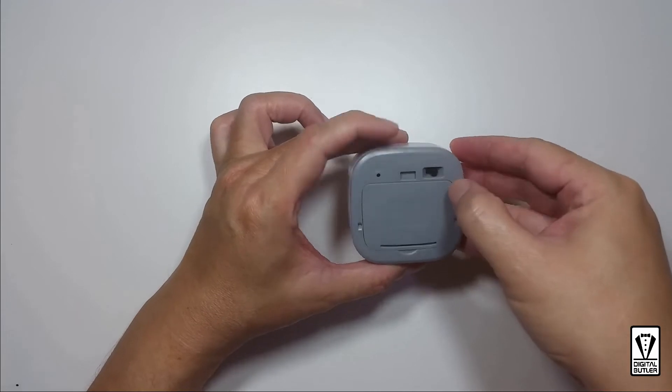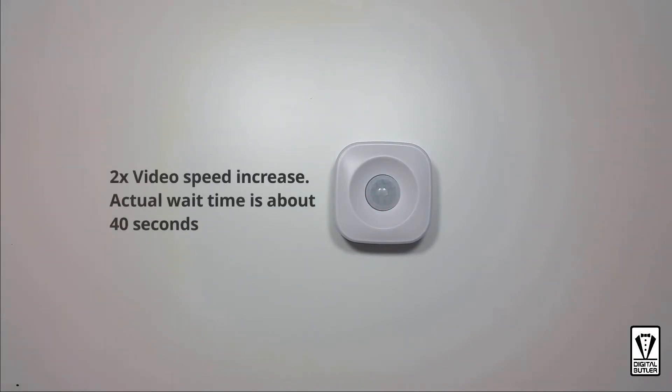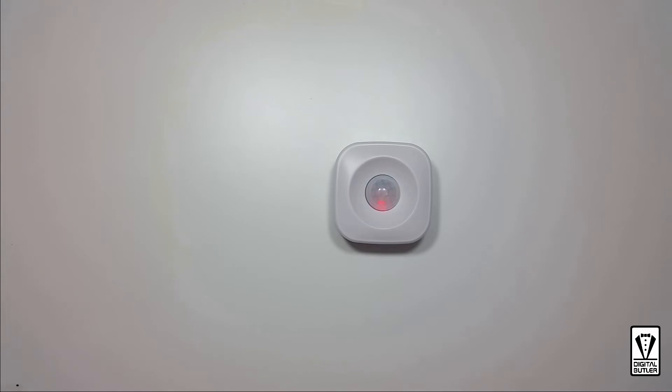Now with that out of the way, we can switch on the Wi-Fi smart PIR sensor. Turn it around and you will see a red light blink a couple of times to indicate that it is on. To pair the motion sensor with the app you will need to wait for a minute or so, at which point you will see the red light blink continuously. If after a minute you did not see the blinking red light, you will need to reset the motion sensor.